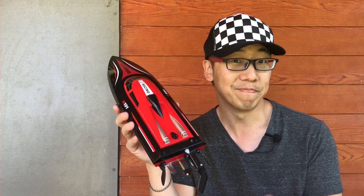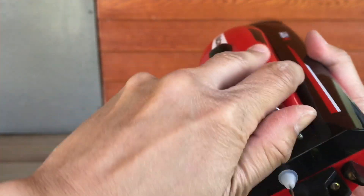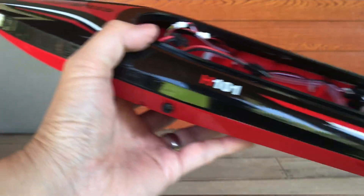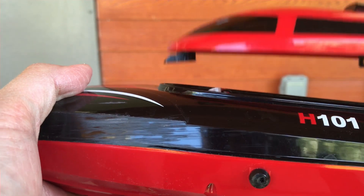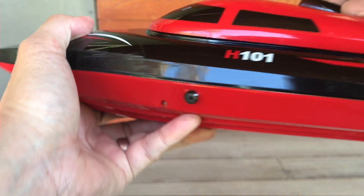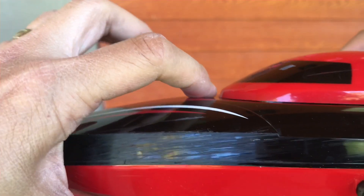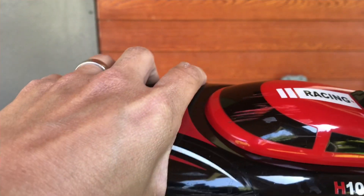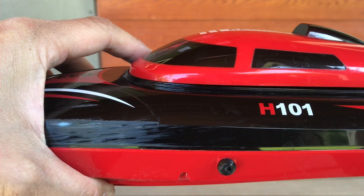Go ahead and pop off the top — move this down and push it up, and it comes right off. One note about waterproofing: at first I didn't know how tight this lid really needed to be. This little lip here goes in and you actually have to push pretty hard, push it forward until you hear that snap. That'll keep it watertight. If it's only partially on, water will get in like crazy and the whole thing will flip.